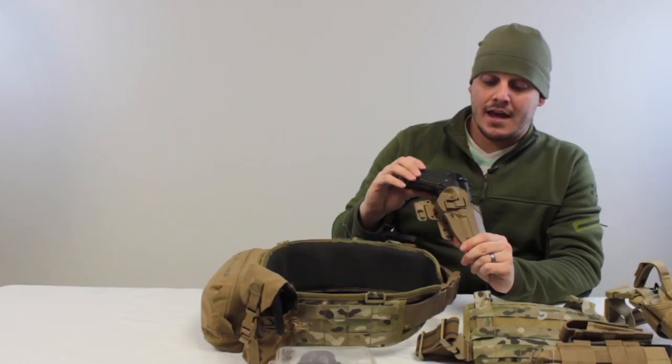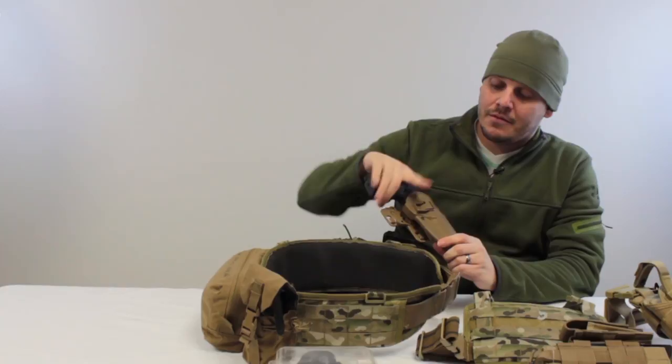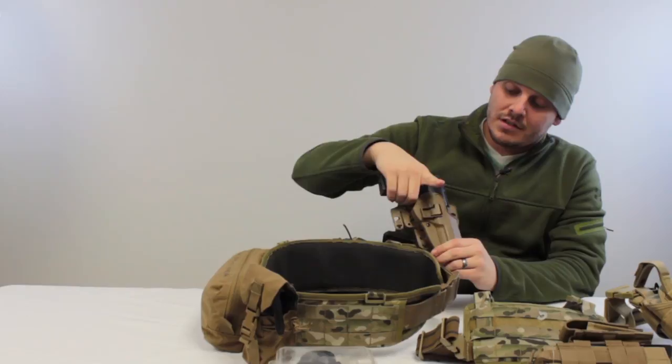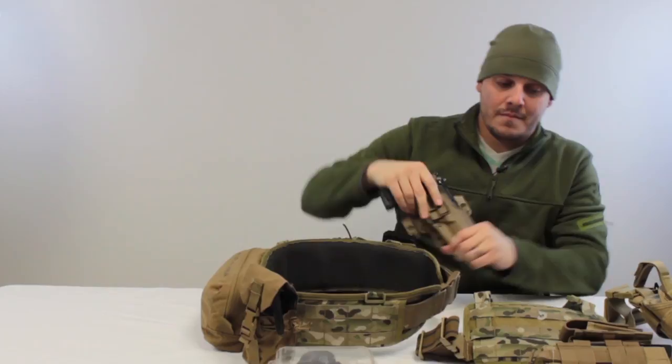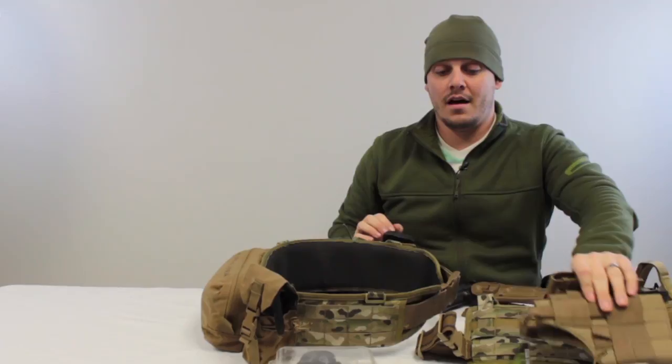Different holsters have different types of retention. Hard holsters like Safarilands, G Codes, and Blackhawk Serpas typically have a draw feature and a lock — the pistol design won't allow access to the trigger at all, meaning you can keep the pistol on fire without safe. To release, you hit the activation button and the pistol releases from the holster. Nylon holsters don't have that, so because they're loose without hard retention, you might lose the pistol.